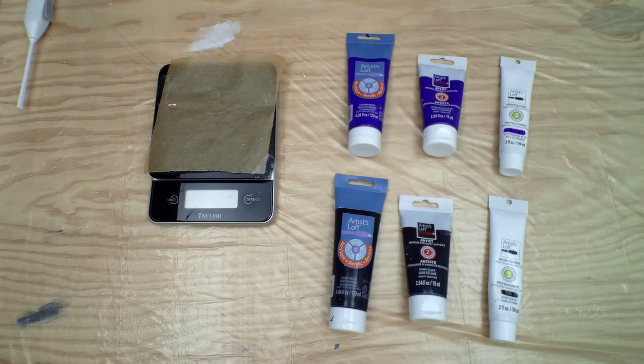As a new artist I always wanted to understand what the best paint to use is and how much it was going to cost me. So we're going to do a quick test to determine which of these paints is best for acrylic paint pouring and how much it would cost to do that.